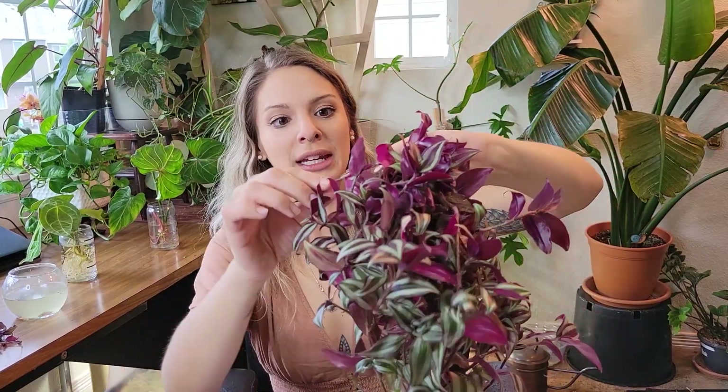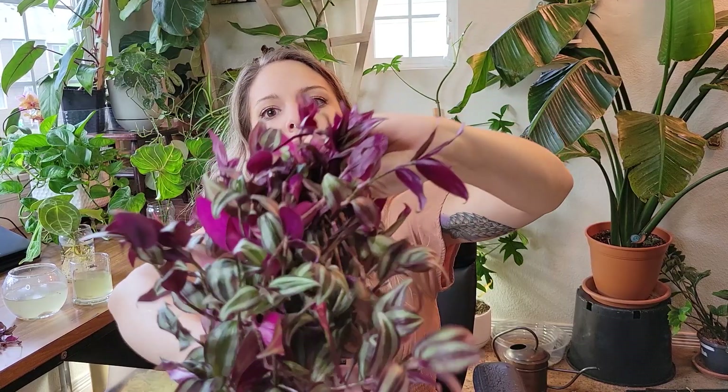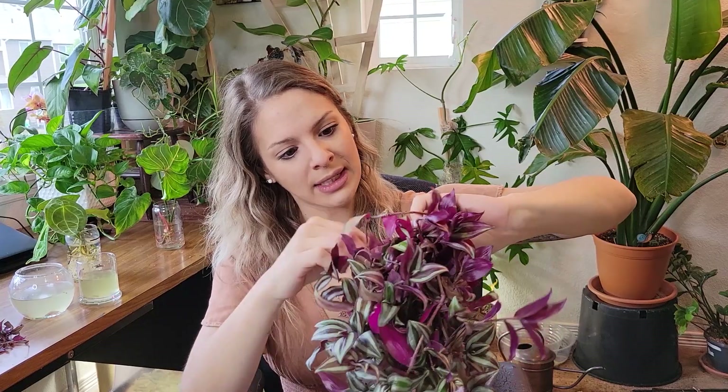I'm honestly kind of surprised that these roots aren't as robust, but I'm just surprised there's not as many roots on this one as the other bundle we pulled out, because this one just looks so much happier to me than that other one — there's just tons of growth coming off of here. Hopefully this transfers all right into soil; I don't think we'll have too hard of a time.